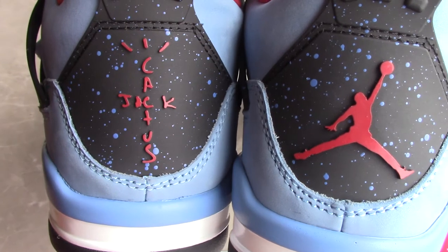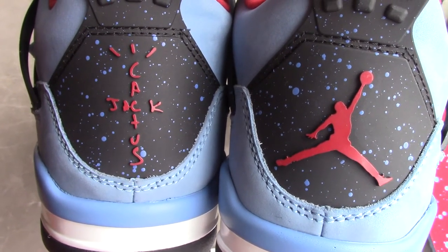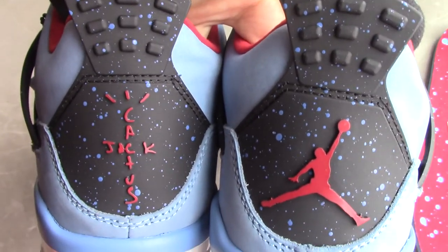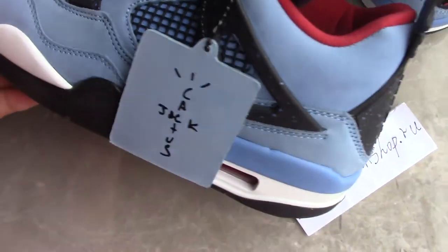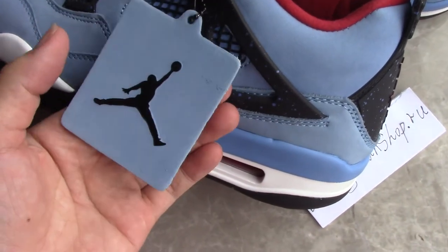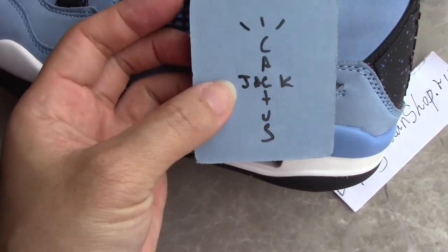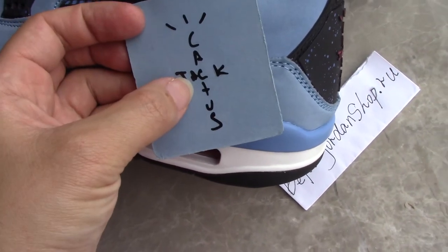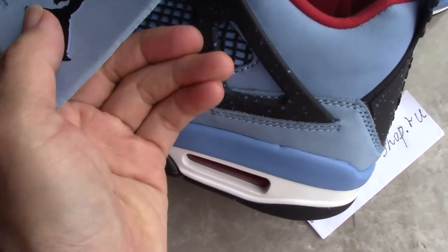The Cactus Jack text is right there, quite good. You can also see this tag — Black Jumpman. On the other side, same text as the back side — Cactus Jack. So this is the name branding on the shoe.